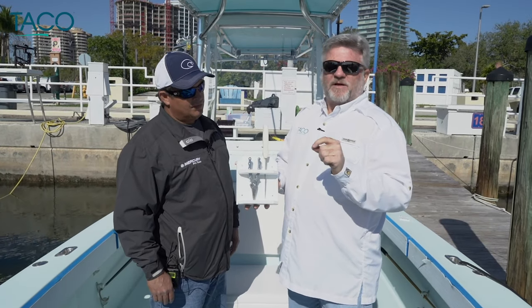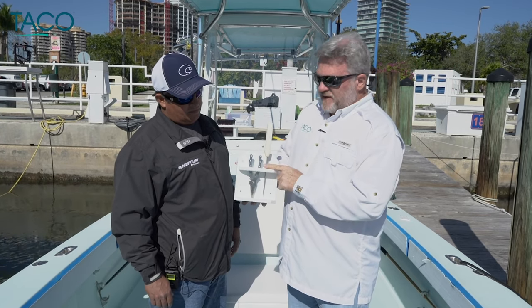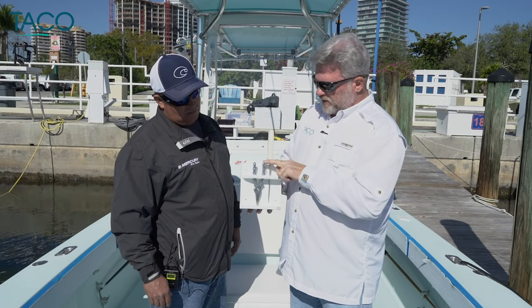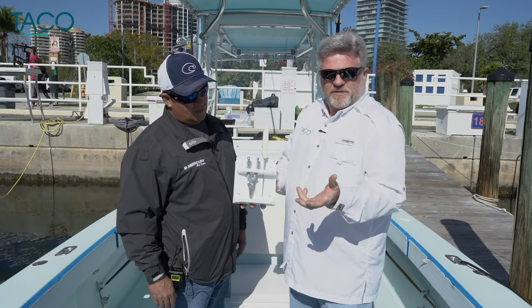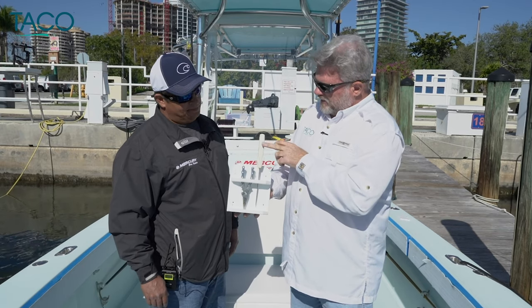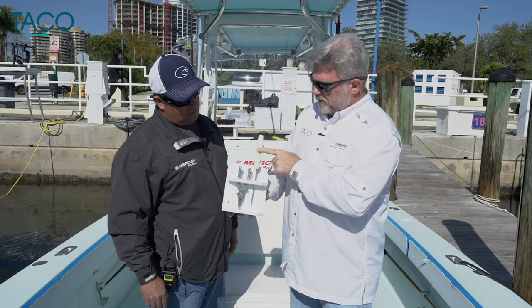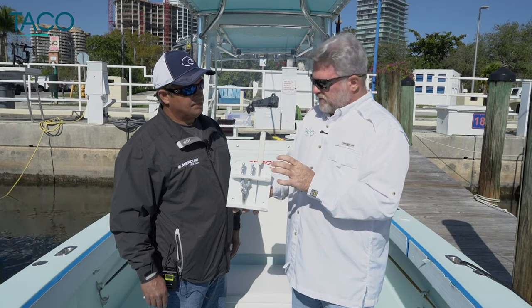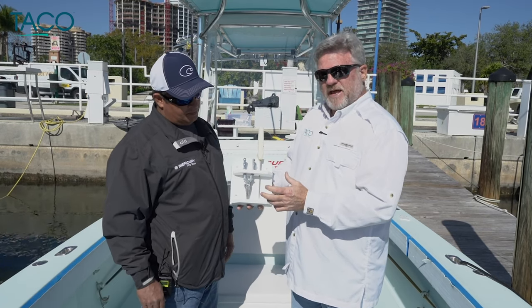Another one of our products really focuses on safety and organization on your boat. The knife and plier holder does a fantastic job of doing exactly what it says — storing a pair of pliers or even a pair of scissors if you use it to cut chum or something like that. Safety can't be too important. You've got a nice two-slotted area that holds your fillet knives or your bait knives. It's really simple installation with stainless steel screws that are supplied in the kit.